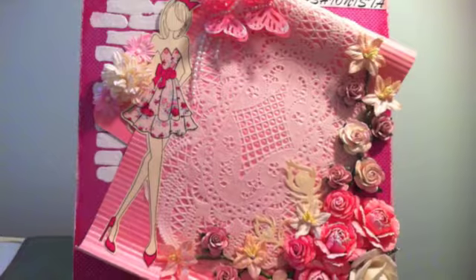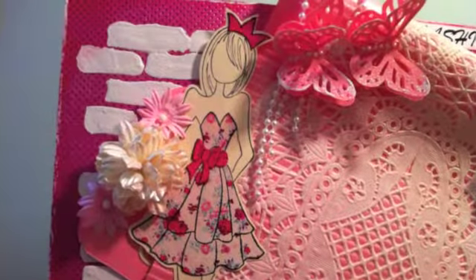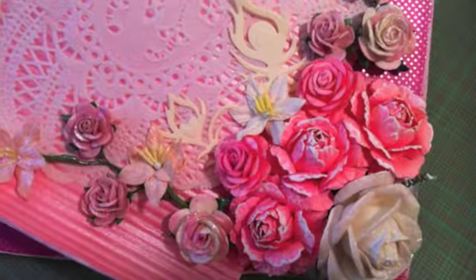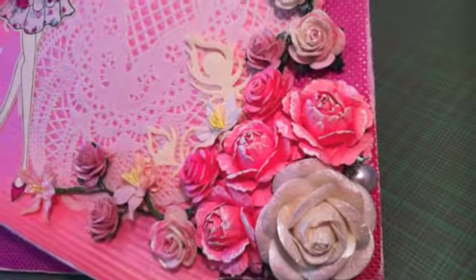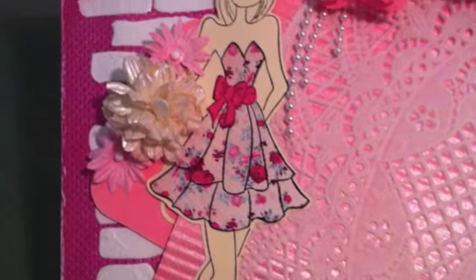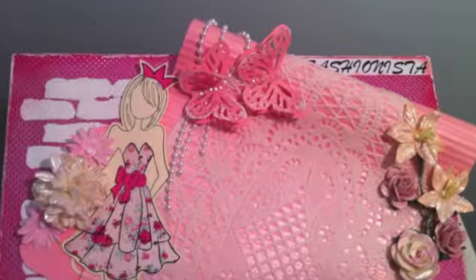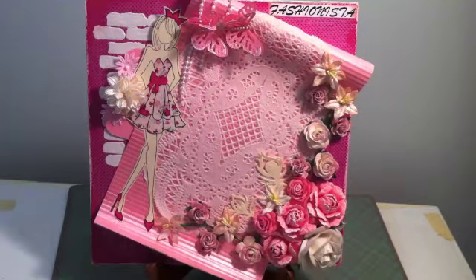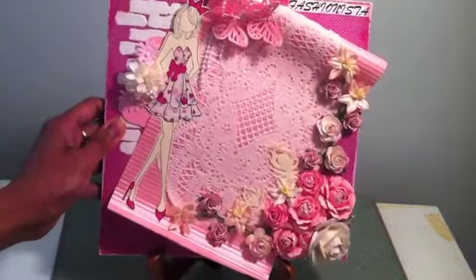This video is in response to a giveaway challenge, and one of the requirements is just to alter any item. So I came up with this idea — I just altered a piece of cardboard. The size of this is 9 by 9 inches.